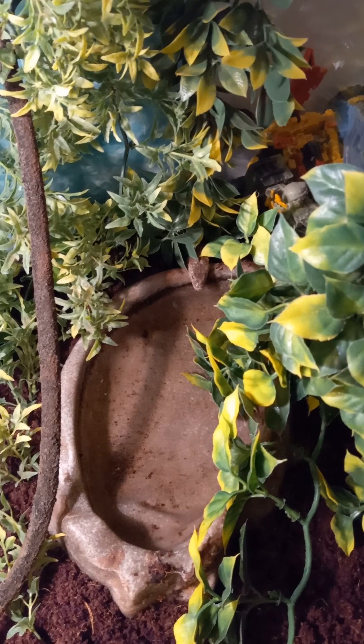Unfortunately, these plants aren't plastic, but this is what I can afford. Look at it — there she is, peeking her head out.